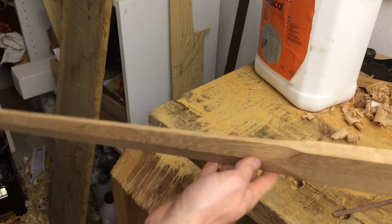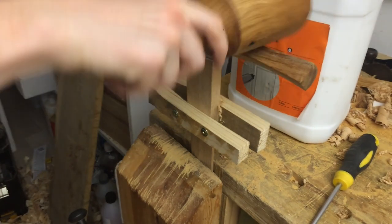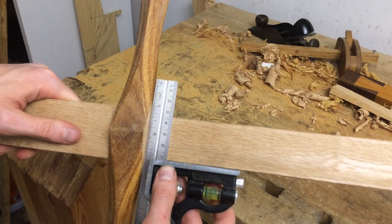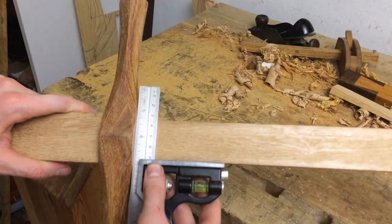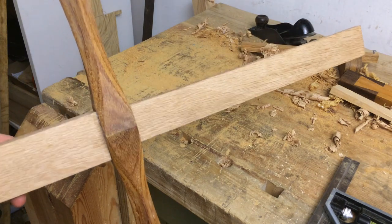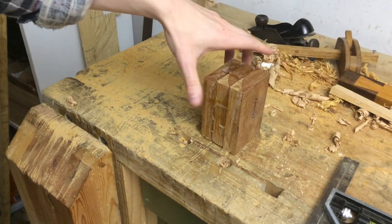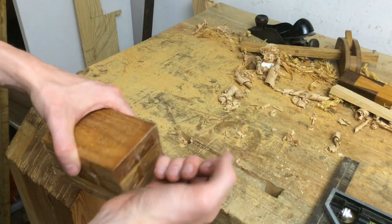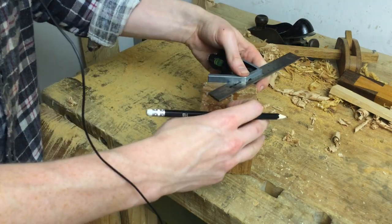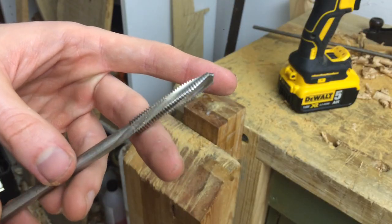That's it for the blade for now, so it's time to glue the crossguard in place. It makes me anxious to leave this without clamps, but there's no reason it would move, so I'll set it aside. While that's drying I will get to work on the pommel — the knob at the end of the handle that provides counterweight and also prevents your hands from slipping off. I will turn it on my new foot-powered lathe, but first I need to drill a hole through the center to mount it.